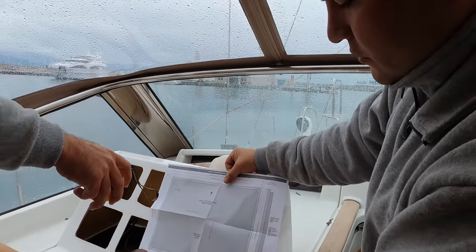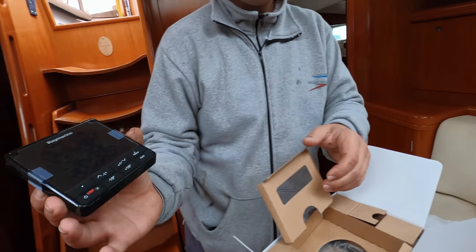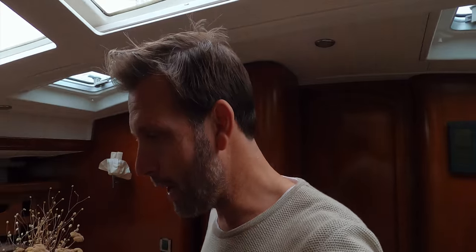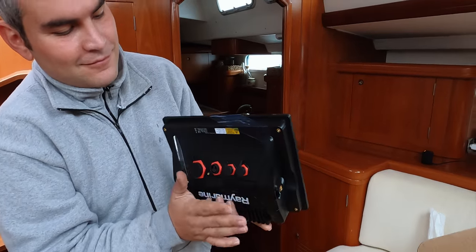Rihanna and Benjamin are in the back because they can't get out of the boat — it's raining and cold. But these are the final projects. The big piece of the Raymarine is the 12-inch Axiom chartplotter. This is what we're going to use — connected to the radar, the plotter, AIS, everything.